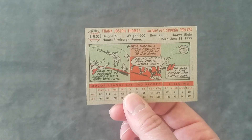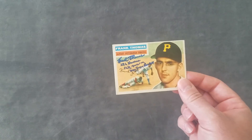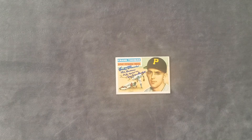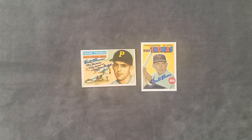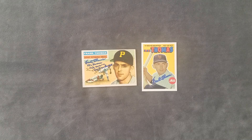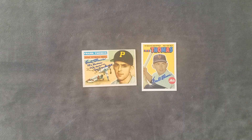Frank Thomas was married to his wife for 60 years and they had a total of eight children before he became a widower. He has 12 grandchildren and seven great-grandchildren. Thank you very much, Mr. Thomas, for the awesome return. Here's both the card and the letter — he just kind of says thank you very much for the donation and talks about his career just a little bit.